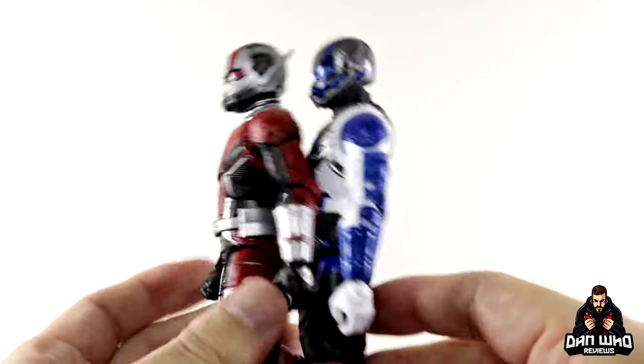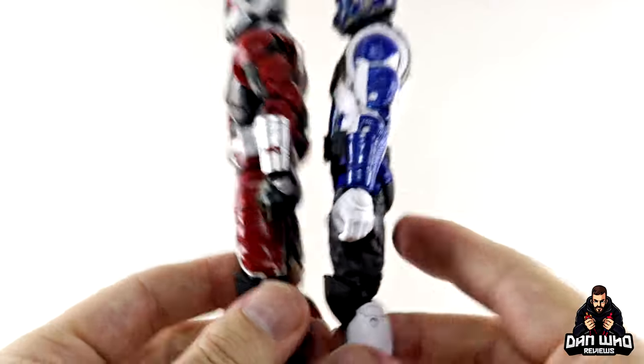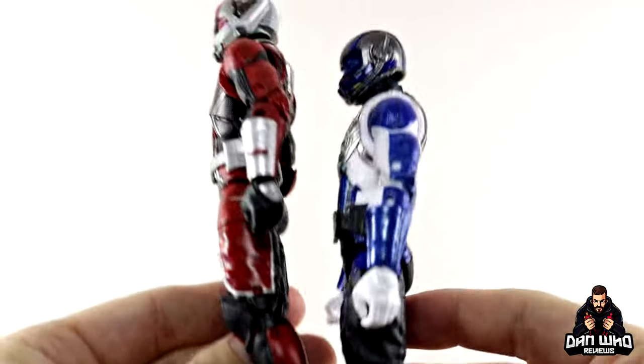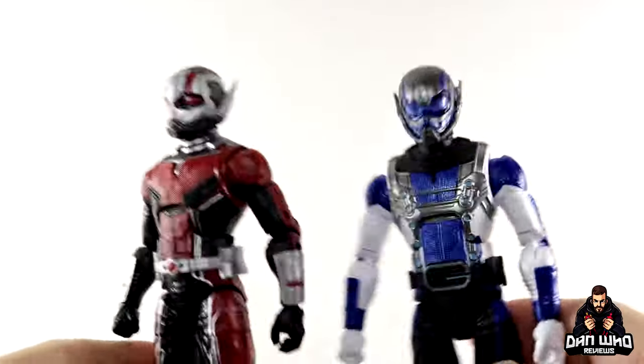The arms and legs are exactly the same as this Ant-Man — they've just painted it differently. Because the paint is drastically different it is different enough in design where you don't scoff at it, if it makes sense for the character design. I'm not mad at the reuse here, but yes — same legs, same arms; the difference is torso and helmet.